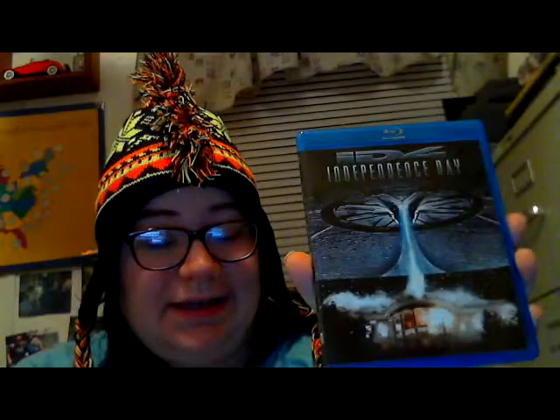And then Independence Day, also from the Blu-ray dump-in for $7.88. I used to really hate this movie because it would come on all the time and my dad would always watch it. But the older I got, I started to appreciate it more. It's a pretty decent movie and I need to give it another watch — it's been a while.